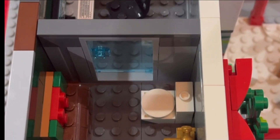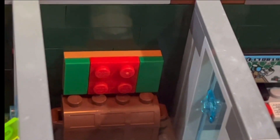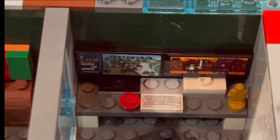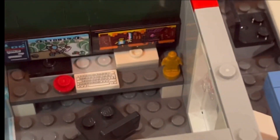Next up, if you walk through the door, it'll take you straight to the bathroom. I added a toilet, a sink, and then moving to the other side, I added a Christmas decoration and a chest. And for the final room, I decided to make a gaming room. I added two monitors, a keyboard, a mouse, a trophy, and an awesome gaming chair.